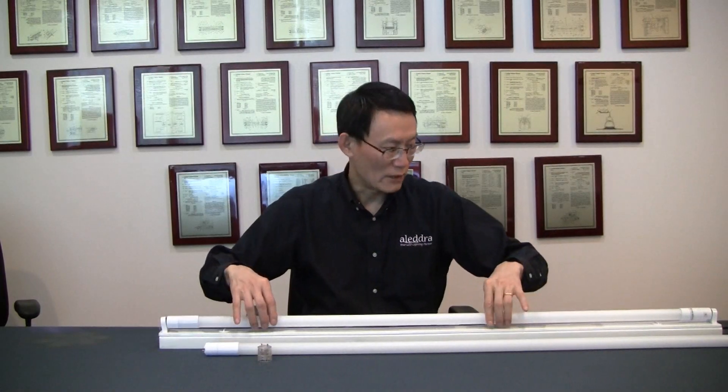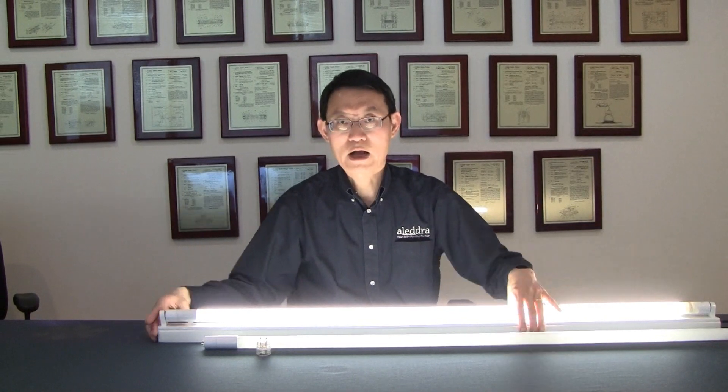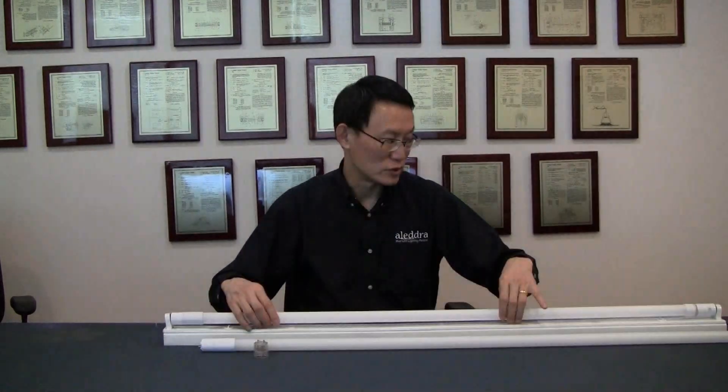This Generation 6 dual mode LDTA comes with a universal driver that is flicker-free. There is no flicker, and the assembly input voltage ranges from 110 volt to 277 volt. It offers 135 lumens per watt high-efficiency efficacy and a wide variety of color temperatures.